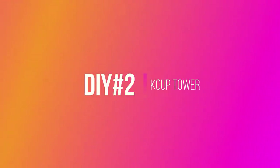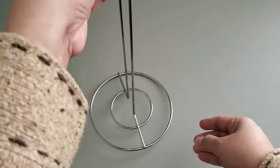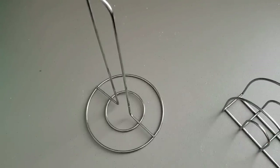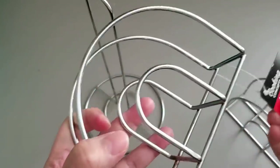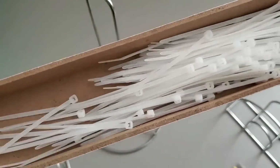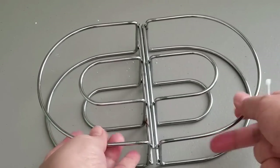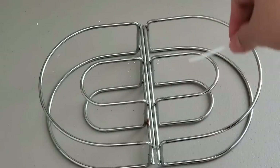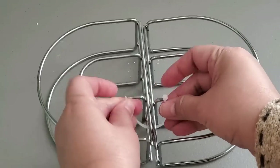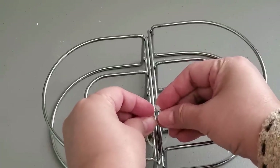DIY number two: K-Cup tower. For this DIY, I'll be using one stainless steel paper towel holder from Dollar Tree and four pieces of matching stainless steel napkin holders — by Cooking Concept. I'll also be using some small white zip ties. First, I'll be connecting two napkin holders with zip ties, loosely connecting them first because the zip ties will just keep them together while I assemble the pieces.